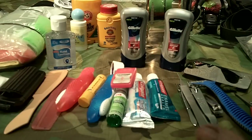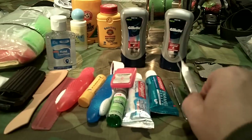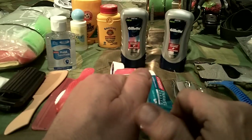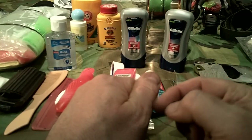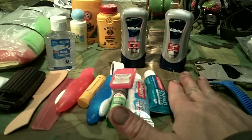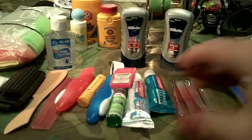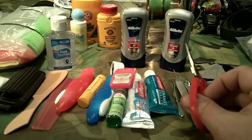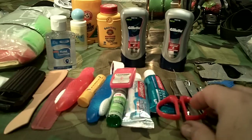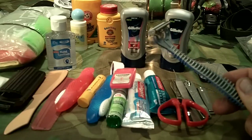You want to be able to trim your fingernails and toenails, and have tweezers to pull out bee stingers, ticks, or splinters. I like to have a small pair of scissors — this one is capable of trimming my hair if needed. The military keeps short hair not only for uniformity but to cut down on disease, since short hair is much easier to wash and dry quickly.